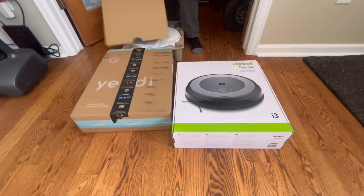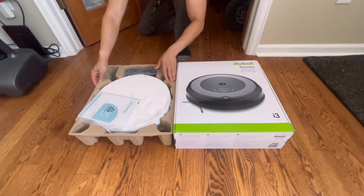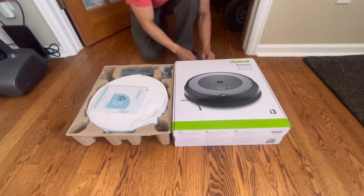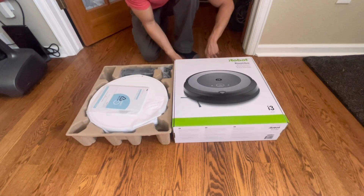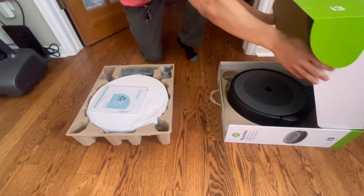They say first impressions are everything. So when it comes to unboxing, I think iRobot really did a good job. It's a nice colorful box, and the packaging and presentation are really good.